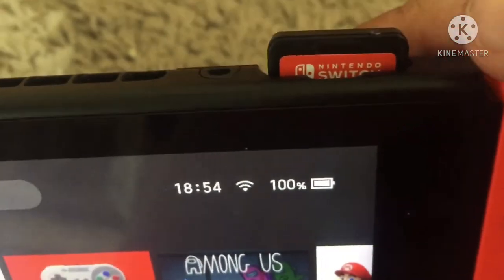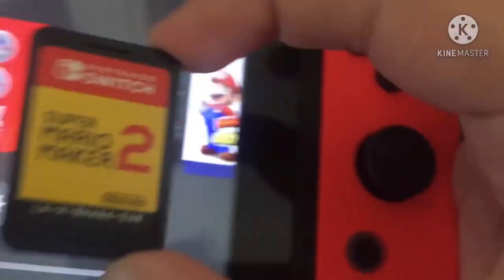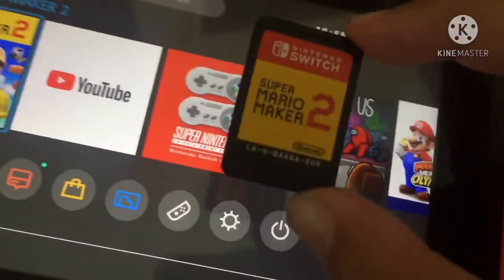When it peeks out, you pull it out of the Switch. And that's how you get out your game card. I hope you enjoyed this tutorial.